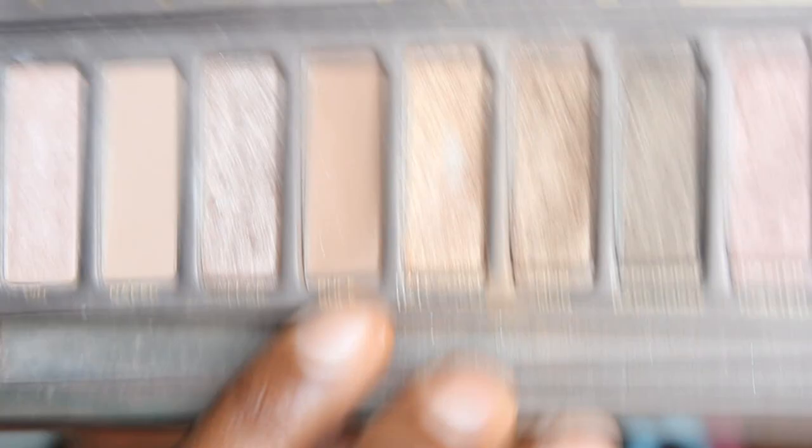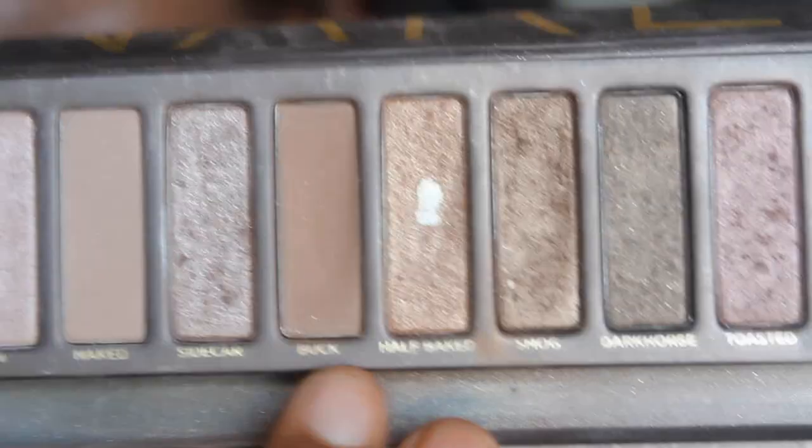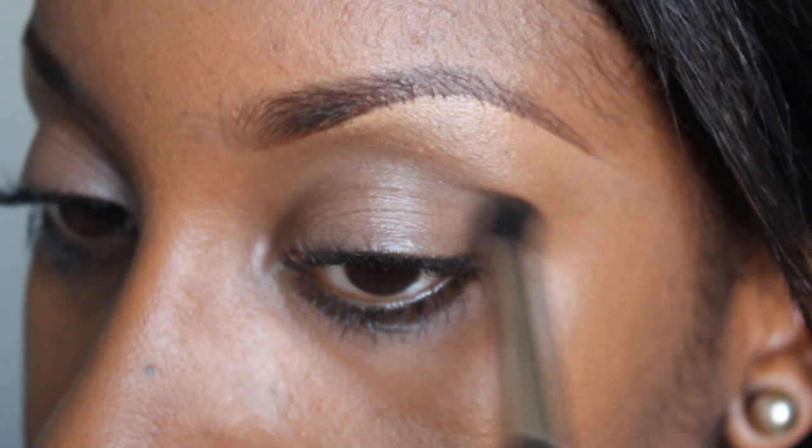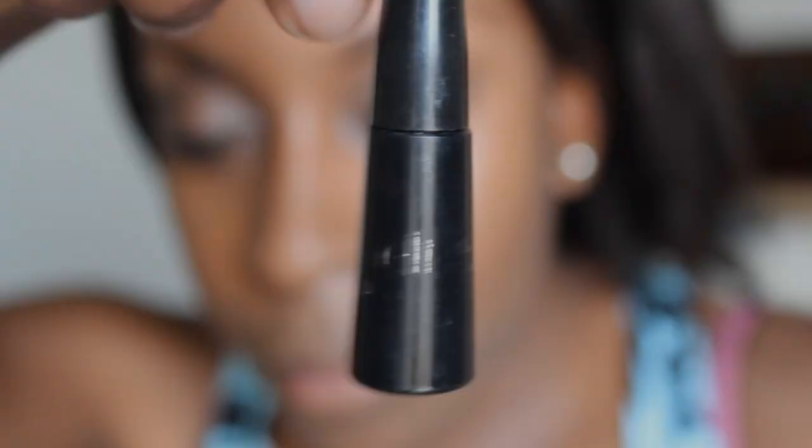I took a little bit of Groundwork Paint Pot from MAC, which is kind of like a muted beige, and applied this on my eyelid. I'm going to use Buck Eyeshadow from my Urban Decay Naked palette because it's a matte medium brown. I'm taking that color with a 226 brush from MAC and applying it into my crease. She's wearing very little shadow, but I want to define the crease because that's what I see on her look. I'm now using a fluffier blending brush — the 224 from MAC — and blending that even more in my crease.